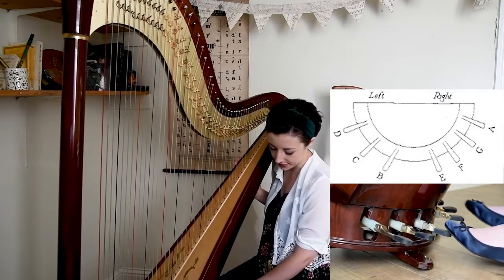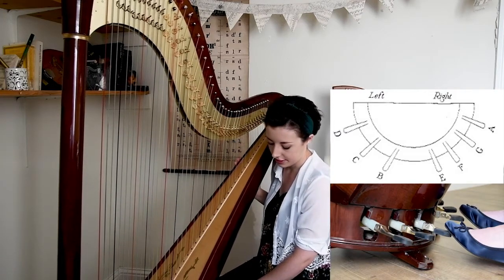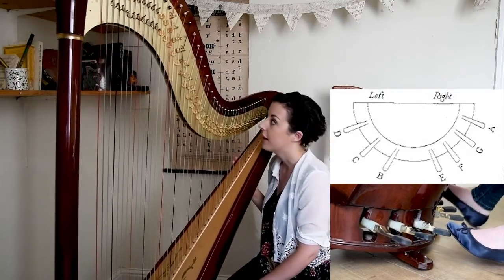We have seven pedals — a pedal for every note of the scale. On the left hand side of the harp we have B, C, and D. And on the right hand side we have E, F, G, and A.